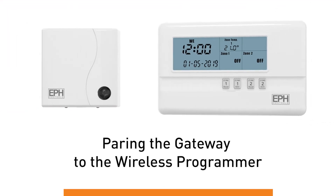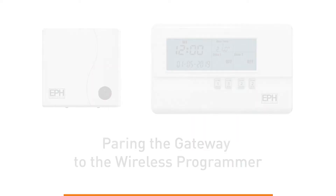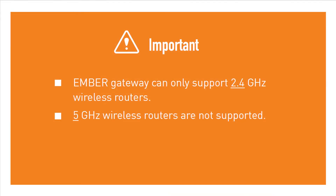Pairing the Gateway to the Wireless Programmer. Ensure your router is working off a 2.4 GHz frequency. Ember does not support internet routers with a 5 GHz frequency.